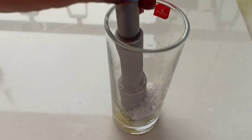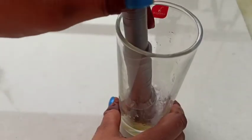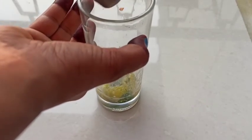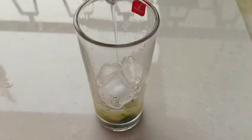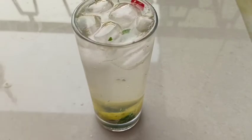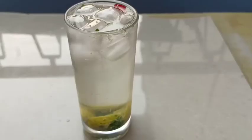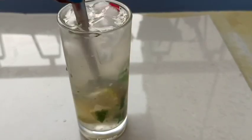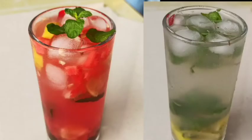I have added chilled water. You can also use soda or Sprite. It is also a very good taste and it is very easy. It is very refreshing. In this season, you must make it. I trust you will feel very refreshed.